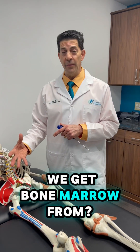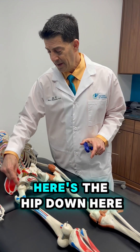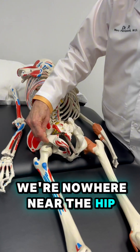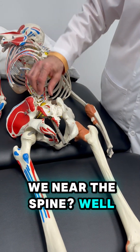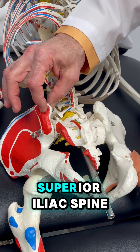Did you ever wonder where we get bone marrow from, where we take the stem cells from? People always say it's the quote-unquote hip. Here's the hip down here — we're nowhere near the hip. And they always say, we're near the spine? Here's the spine right here. No, we're on part of the pelvis called the posterior superior iliac spine.